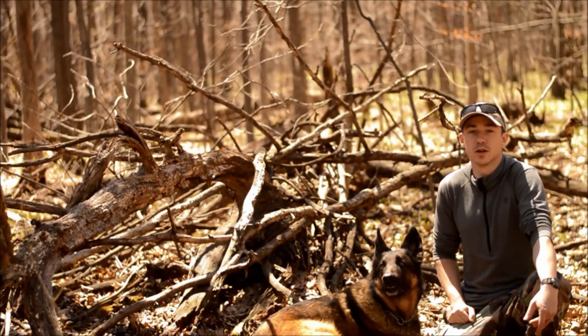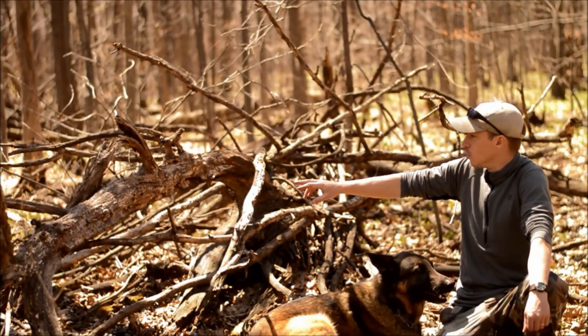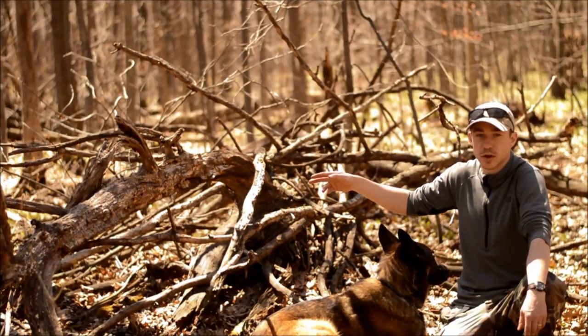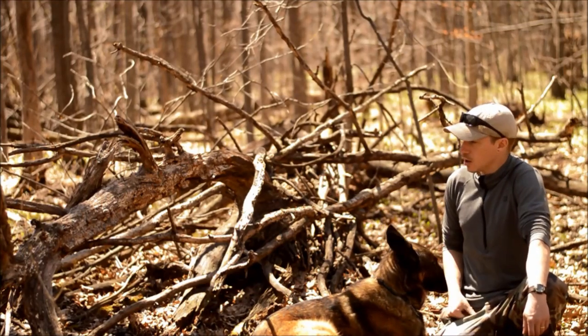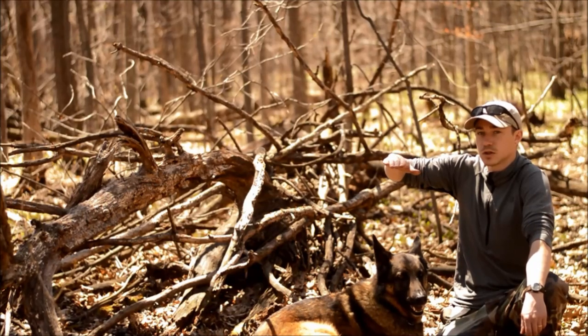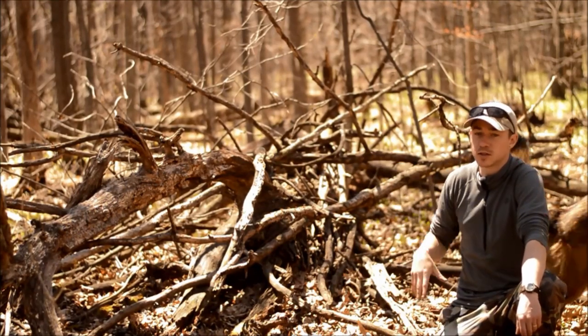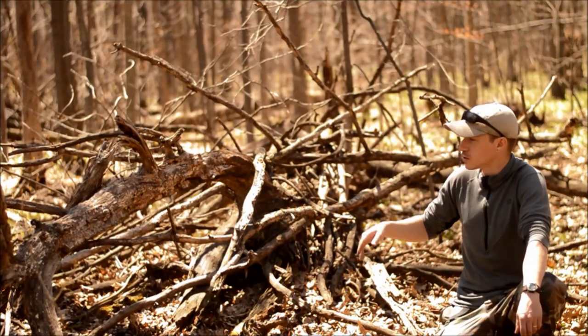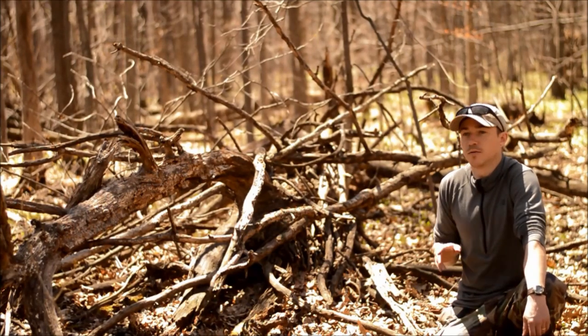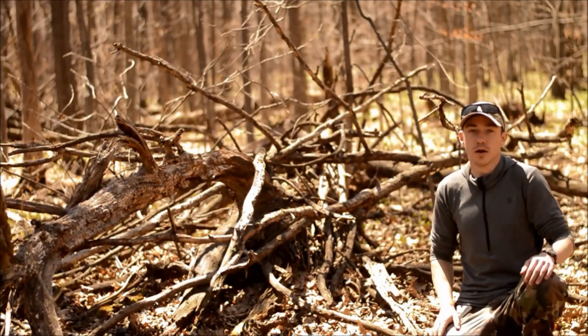The first thing we're going to talk about is wood selection — a very important part of it. You see this dead wood behind me: there's lots of small twigs, lots of dry stuff. It's been down there for a long time. The problem is it's laying flat, and even though it's up off the ground, water is seeping in there. It'll still be dry enough for firewood once a fire is going, but to get a fire started, preferably you're looking for dead standing wood.